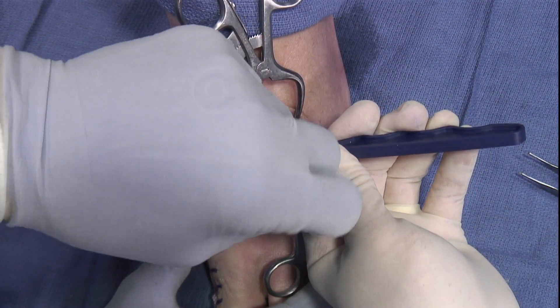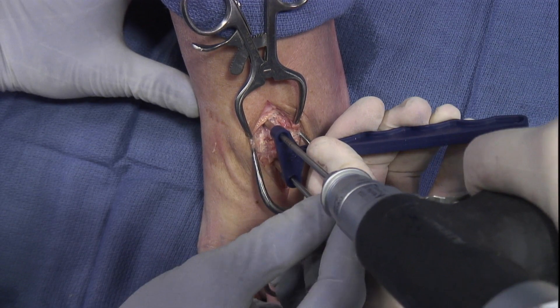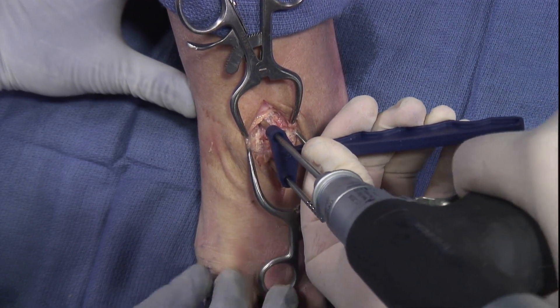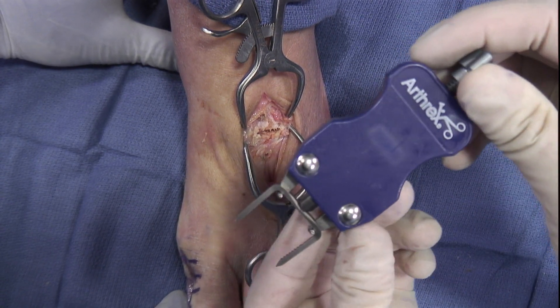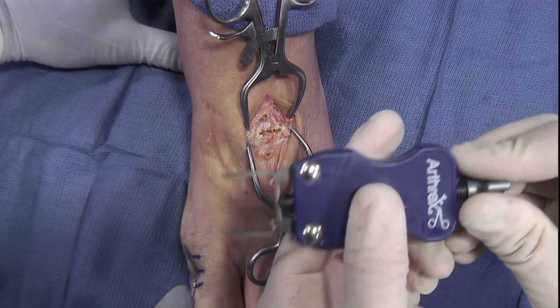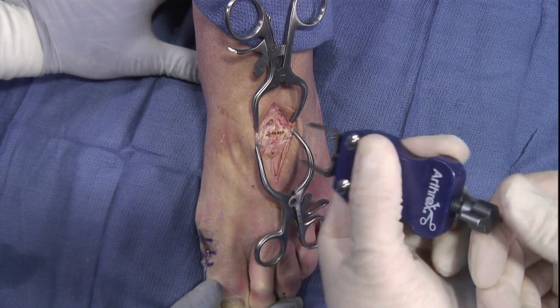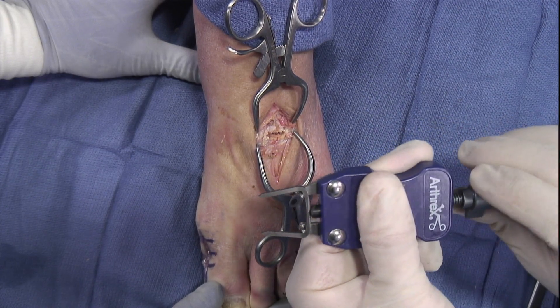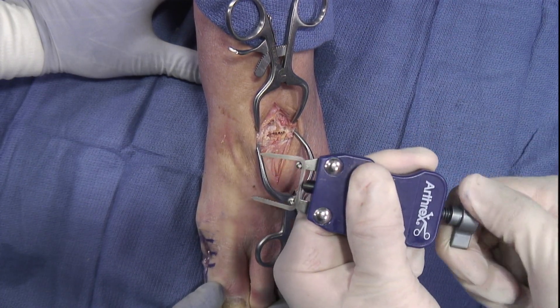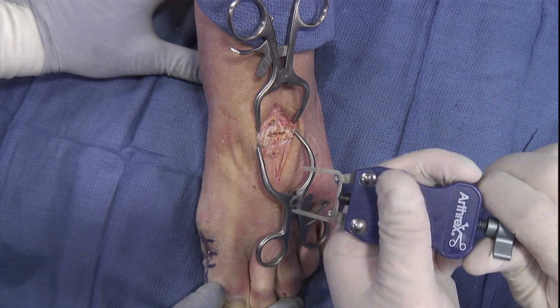Got a retention pin here just so we hold it in place, and then here's our second placement. Here's our staple — it comes preloaded out of the disposable kit, can be adjusted and loosened if needed by turning counterclockwise, and then can be tightened and spread apart by moving it clockwise to get the appropriate width of the staple that you want.